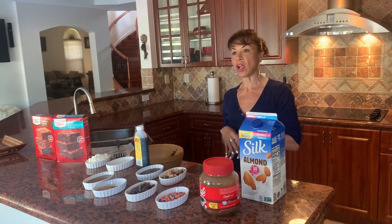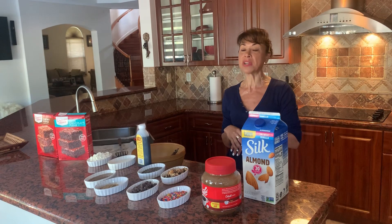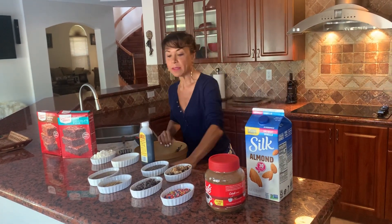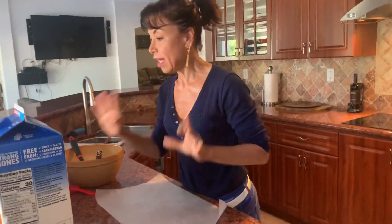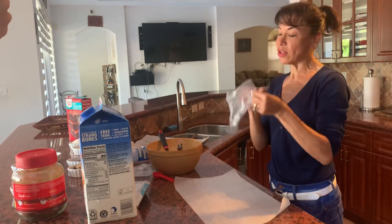We're going to go ahead and begin making our batter. You want to make sure that you preheat your oven to 350 degrees bake. I like to begin on a clean surface — make sure your surface is clean — and I also like to use parchment paper. Cleanliness is key, and of course you want to make sure you're using your gloves for protection and sanitary reasons.